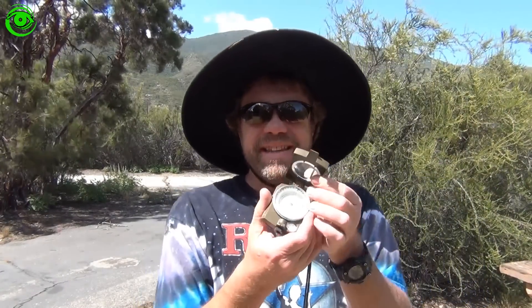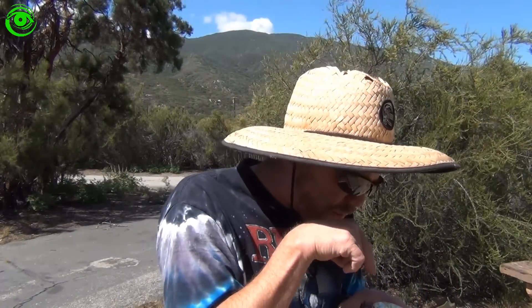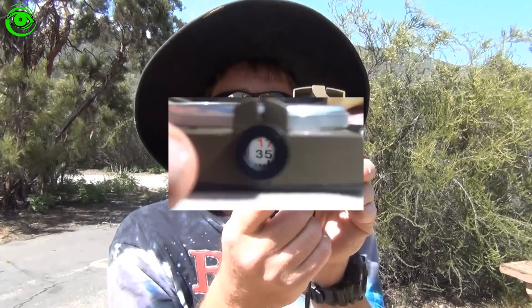Everybody has a cell phone or a smartphone and it has a compass app on it, but when you get the compass app and you look at it straight down, you're kind of looking down at it, maybe pointing your chin up at it — you might get a pretty good idea where north is going.